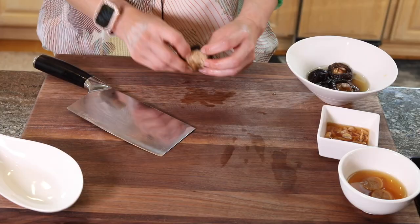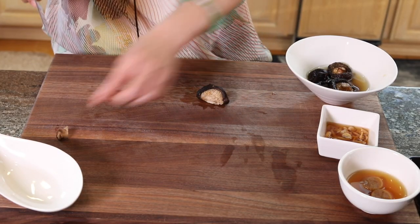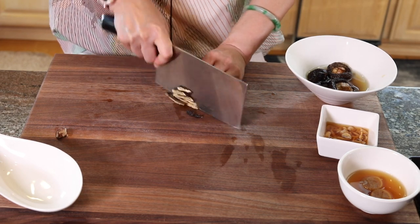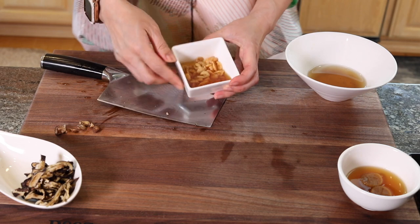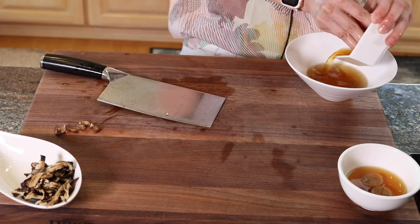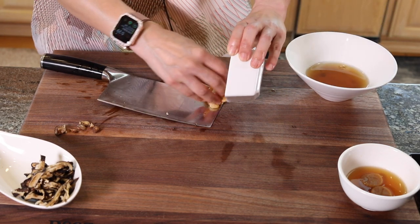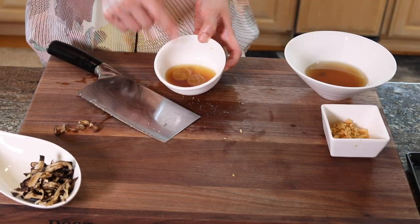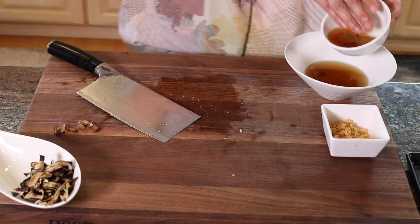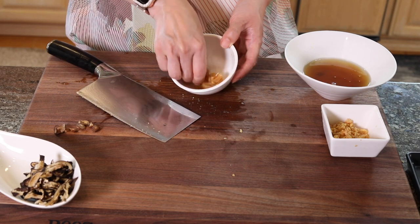Now they're all hydrated and steamed — we're going to take care of them. With the shiitake mushroom, it has absorbed all the liquid. You want to squeeze all the liquid out — we're going to use the liquid later. You want to squeeze it dry so later when you sauté it, it's not going to splash all over the place. Stem off, then thinly slice it. For the shrimps, I'm going to combine the liquid with the mushroom water, and then chop them into smaller chunks. Now with the scallop, we're going to combine this liquid with the other liquid, and just break it apart into little strips.